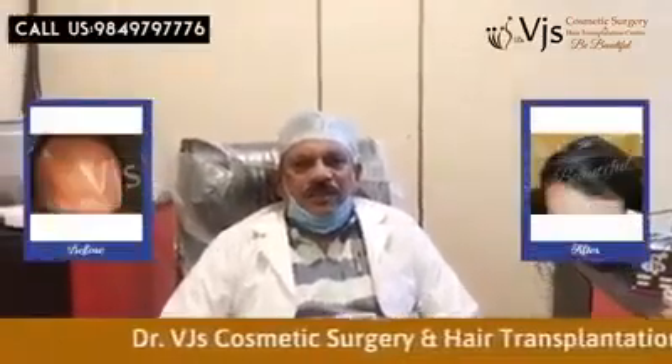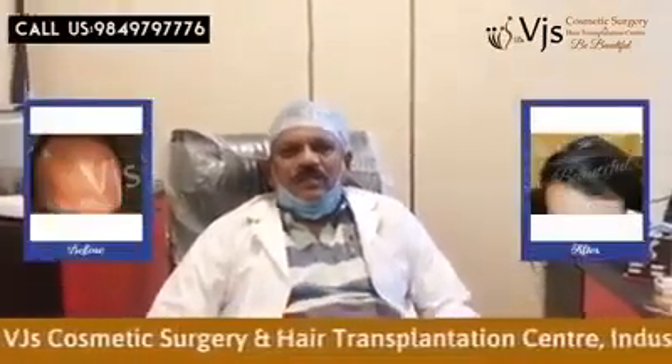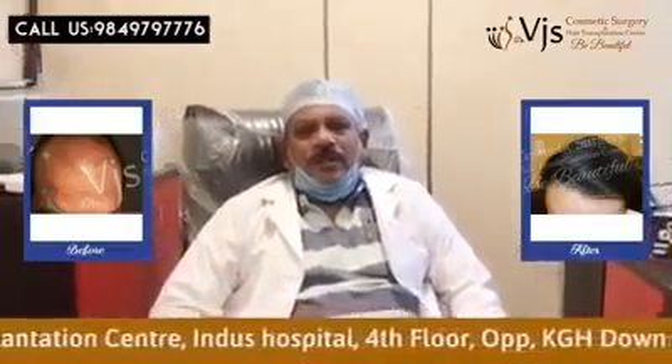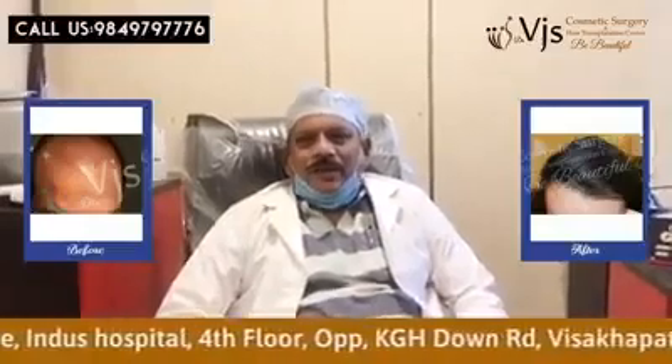In our institution, VGS Cosmetic Surgery at Hair Transplantation Centre, we do the hair transplantation by the method of follicular unit extraction and implantation.